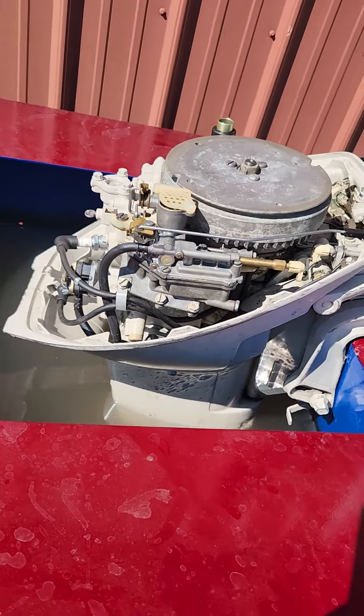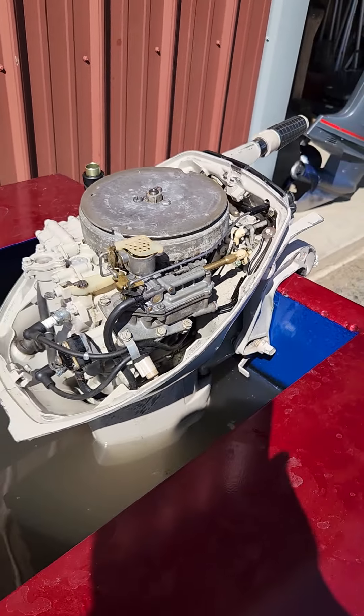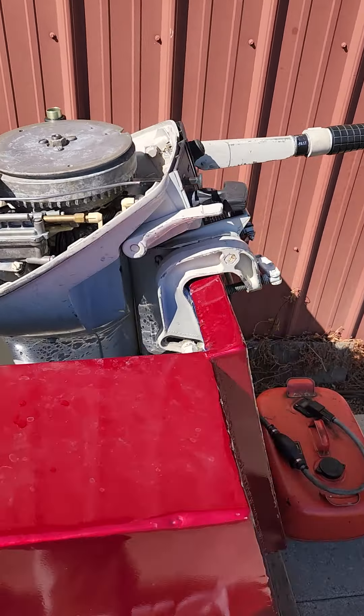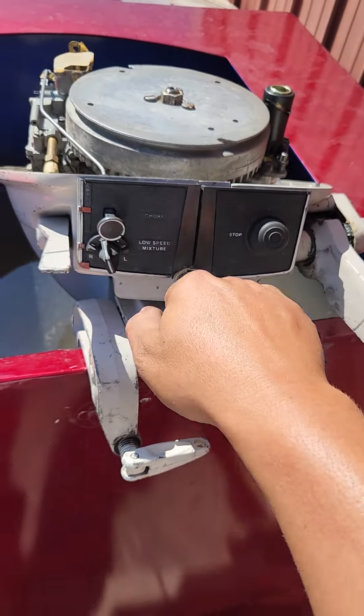I also checked the spark and removed the flywheel, just double checked everything under there — everything looks great, everything is working like it should. It starts up on the second pull for me, first pull once it's warmed up.